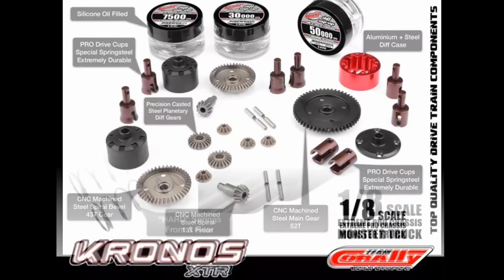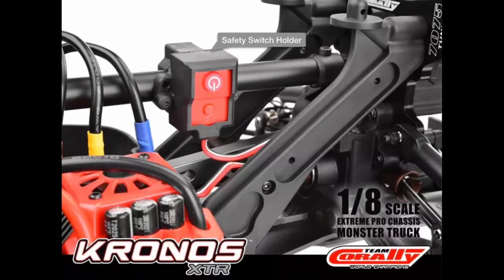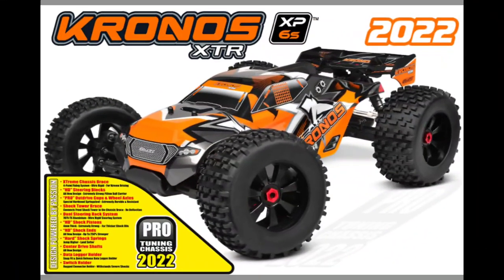There were never any problems with the differentials on mine. They've also done an update there — I can't remember if the previous XTR had that, but they've just beefed it up, which is a good thing. And here's a close-up of the safety switch they're including with it.